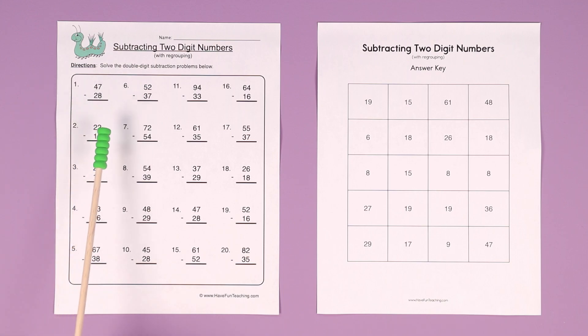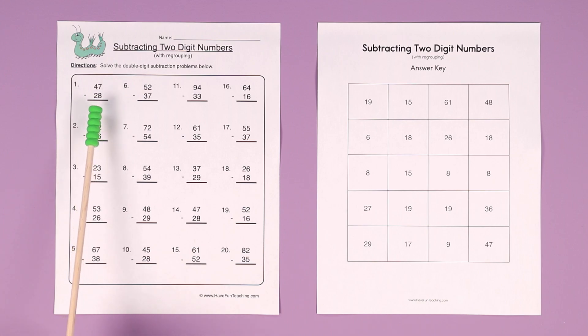For example, in number one here, 47 minus 28. You start in the ones column — 7 minus 8, you can't do it because the 7 is smaller than 8, so you have to borrow from the tens column.